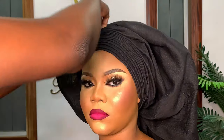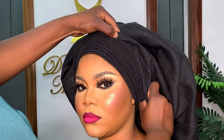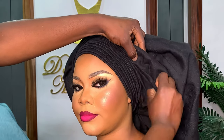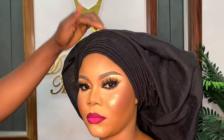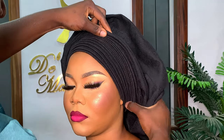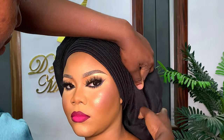I also have a video on this channel where I tied the round gele on myself, so it's something you can do by yourself as well. I'm going to leave the link here or in the description box so you can check it and watch. In case you are stopping by for the first time, Bell Makeovers is a makeup artist based in Lagos, Nigeria.